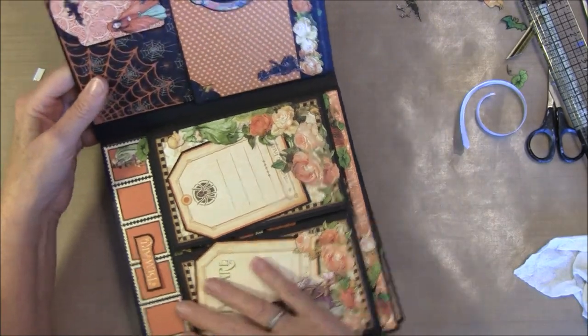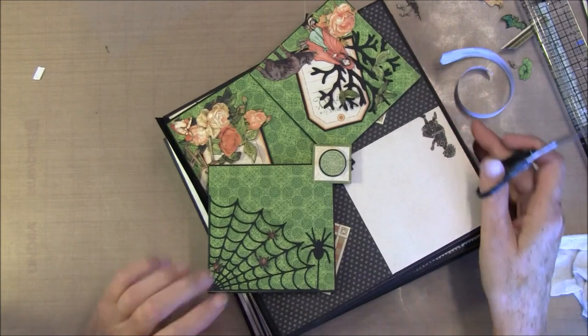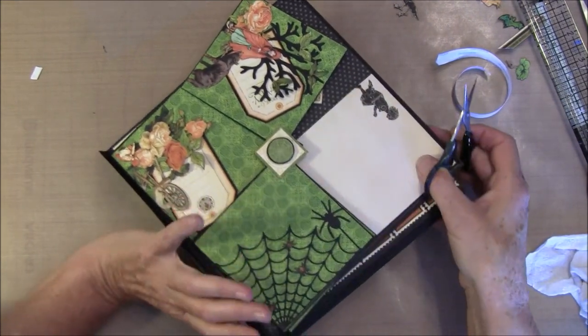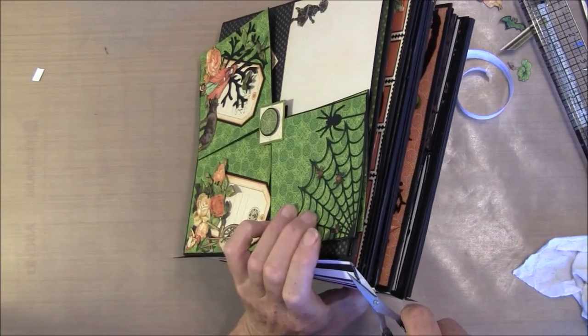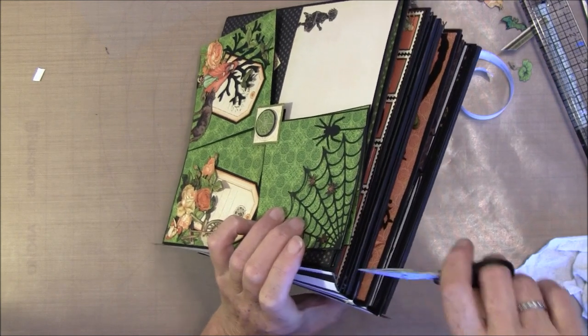I see this stuff taken a bit too large so we just can cut that off. If you cut on the outside you just snip it off.